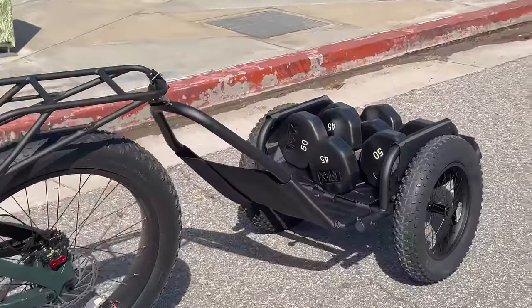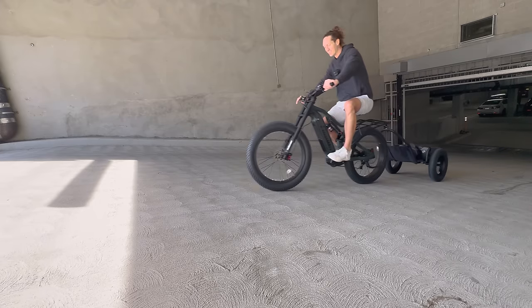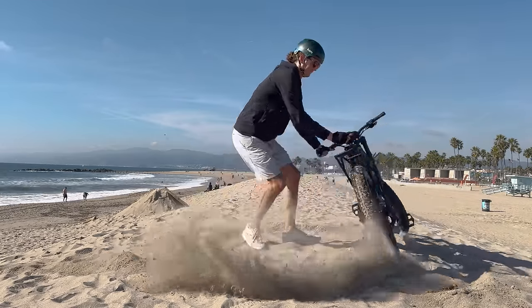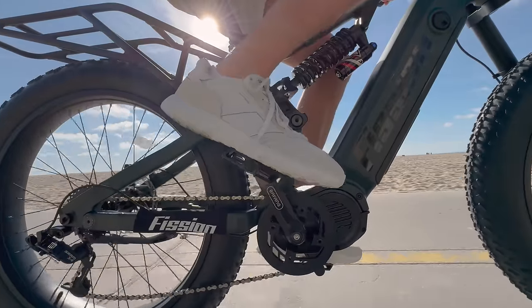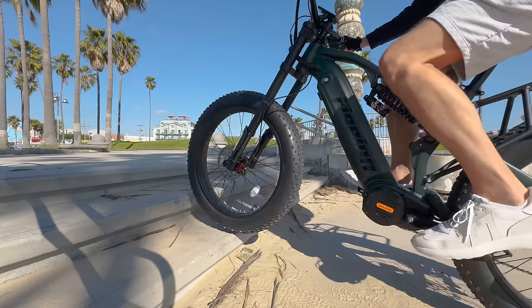145 pounds on the trailer now. This full suspension fat tire electric bike has a mid-drive motor capable of putting out 160 newton meters of torque. This e-bike is running the Bafang M620 Ultra mid-drive motor, known for its torque.